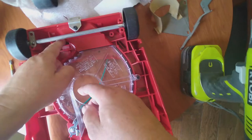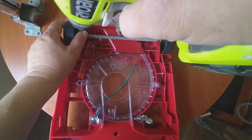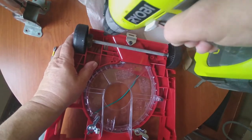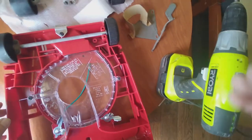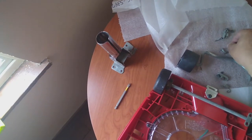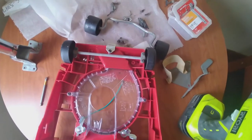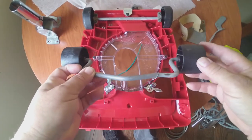They fell on me - make sure that doesn't happen to you. There goes one. I got the back wheels done. Now we're going to proceed to install the wheels on the front.